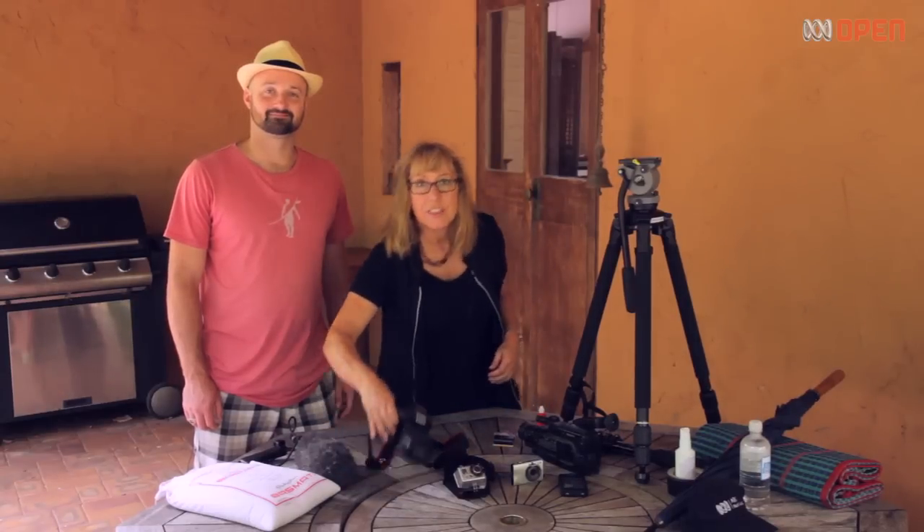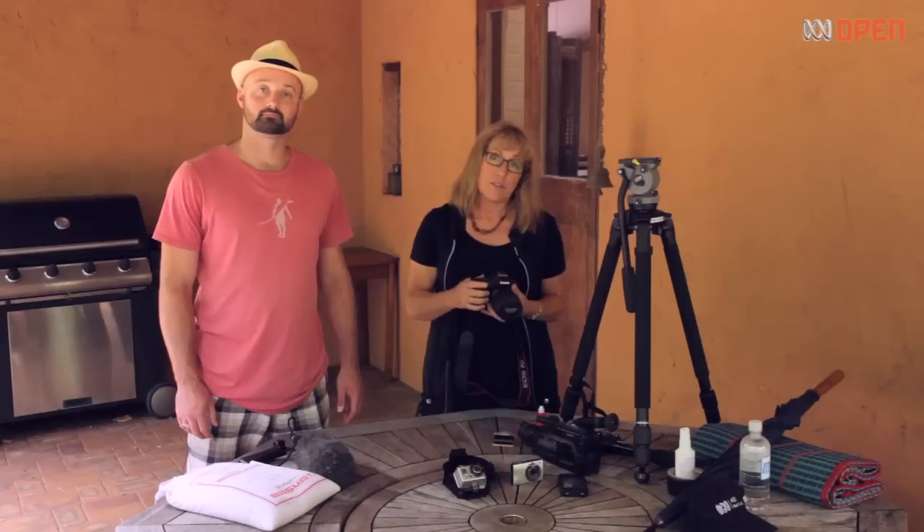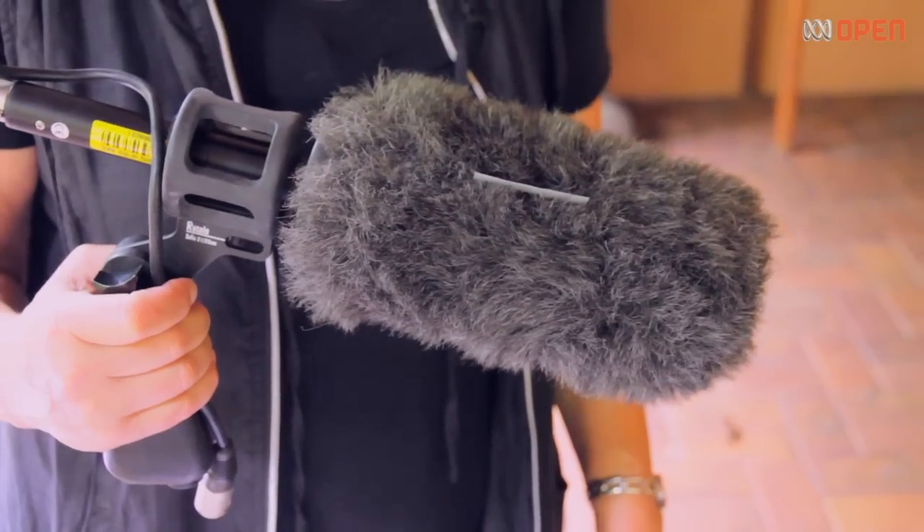Make sure you know where the built-in microphone is so that you don't accidentally cover it with your finger. Most cameras do have an in-built microphone, but you can also add an external microphone like this to improve your sound.